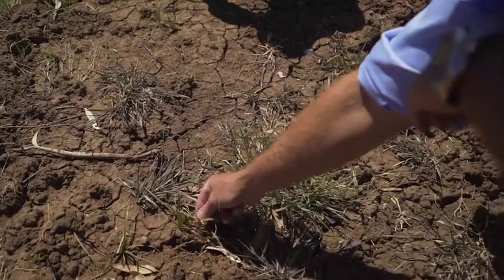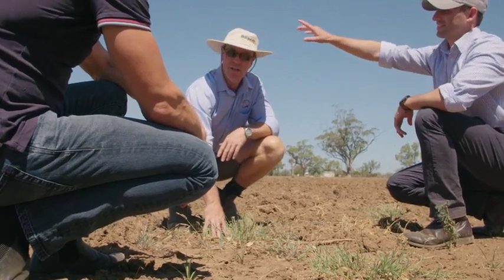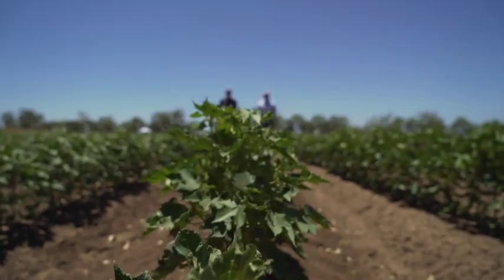I'm Eric Coates, a weeds agronomist with New South Wales DPI and the technical lead for weed management with the Cotton Info team. Integrated weed management in the cotton system in Australia is a very important component of weed management for the whole farming system.